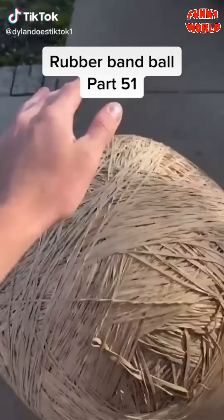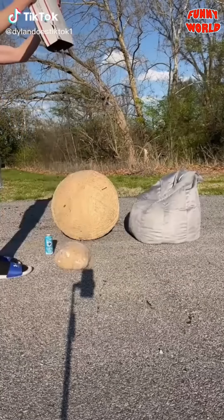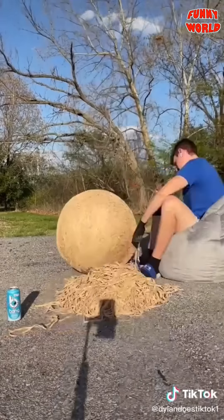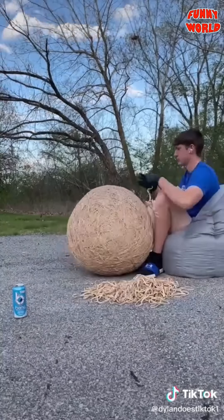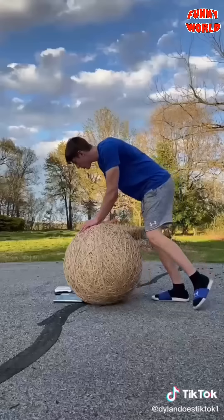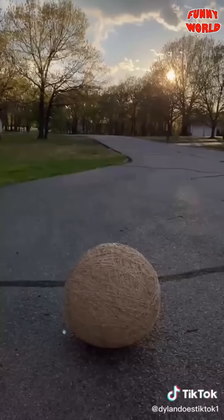Part 51 — it is huge. I didn't get quite as many rubber bands this time because there was a delay in shipping. The ball is close to 300 pounds now and I want to get it there. I placed this entire pile all the way until my phone died and stopped recording, but I still finished the ball. I tried to weigh it but the scale was being weird and wouldn't give me accurate numbers. I'm assuming it's close to 300 pounds. The ball almost tried to roll into a car.